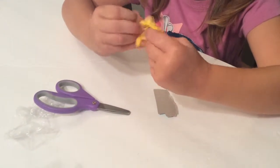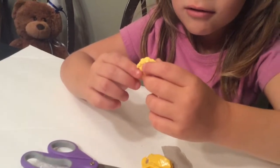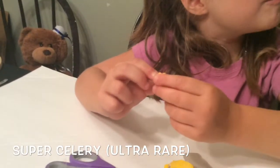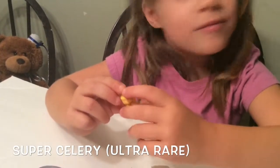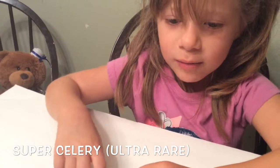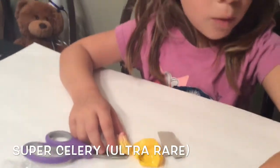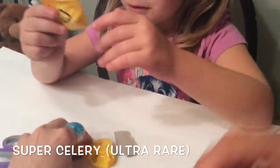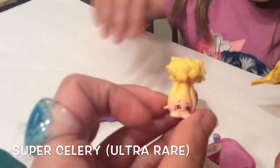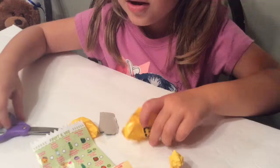We got a — what is this? I don't know what this is. I think it's some kind of celery, like celery or something. Look at it on this thing. While she's looking, let's open the other one. Oh, it's super celery! It's super celery as you can see. Let's put that down and let's open the other one.